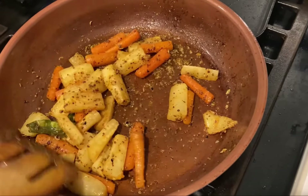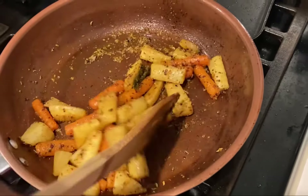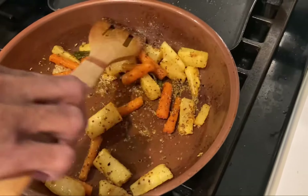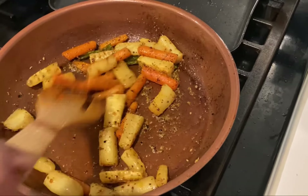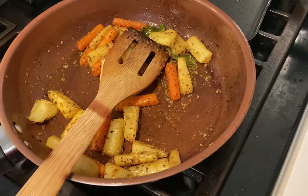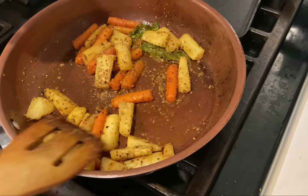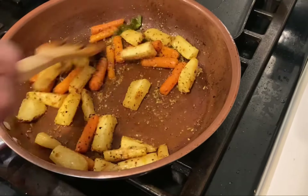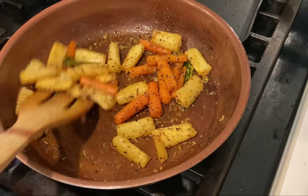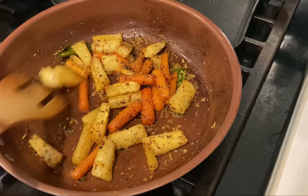What we did is we first cooked the vegetables in oil, then we started adding the spices — that's the key to making sure you can preserve this for at least 2 weeks. We cooked this for about a minute. Don't overheat this or burn the spices.